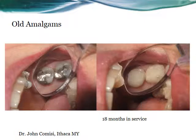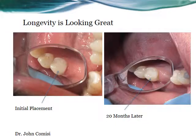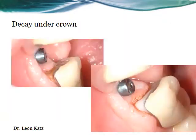Activa restorative material has the strength of composite and can be used like composites without a bonding agent. It also has excellent aesthetics, as seen in the following cases. Because of Activa's biomimetic nature, it acts like tooth structure — the rubberization of the resin means it can be placed under crown margins and act like tooth structure, saving the replacement of crowns and bridges.